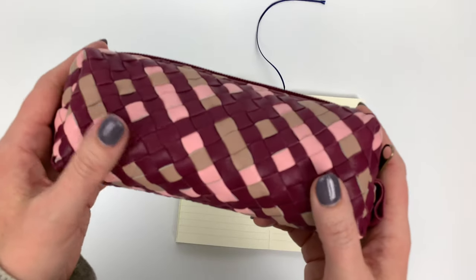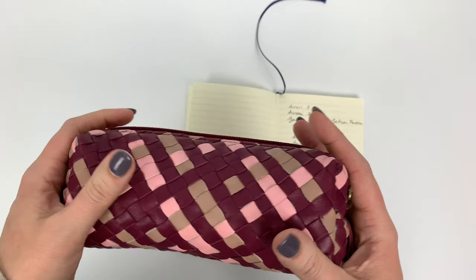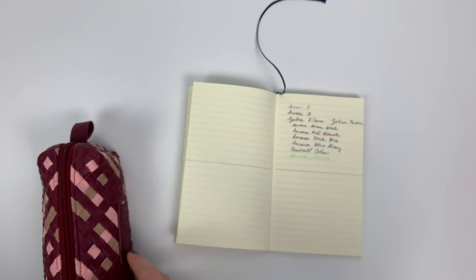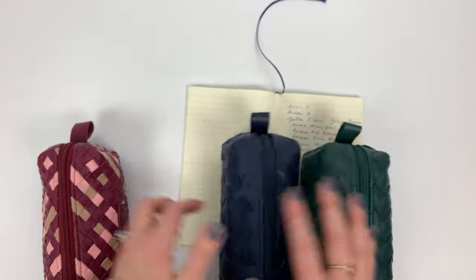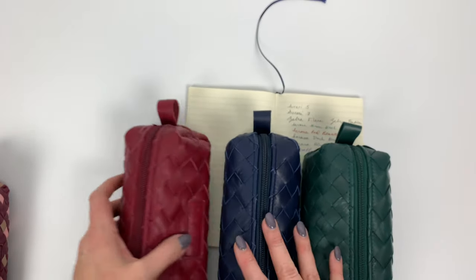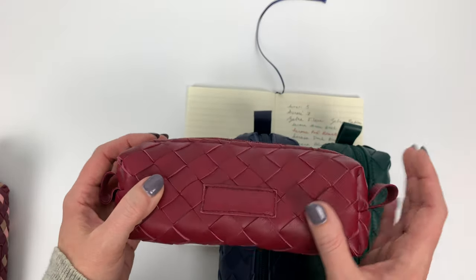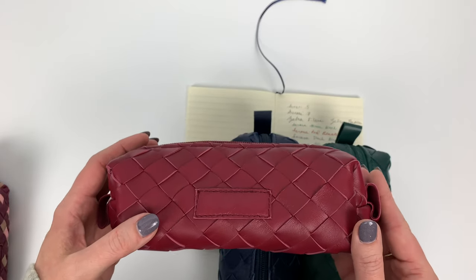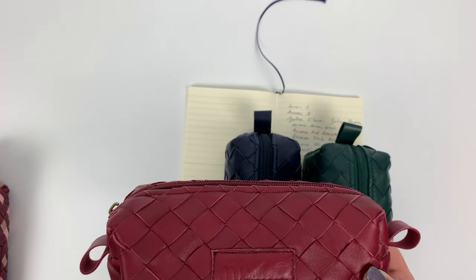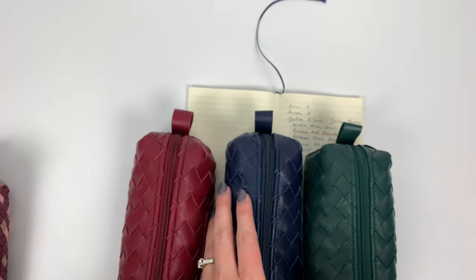This is very special - it's handwoven. I'm really excited about the handwoven ones. I think these are really special. We did a trio of pine, navy, and bordeaux. This red color is very interesting because I think it photographs a little brighter red than it actually appears in person - the red looks really bright in photos but it's not.